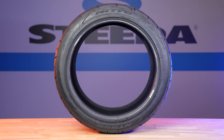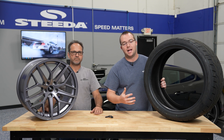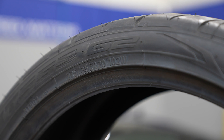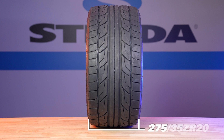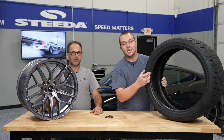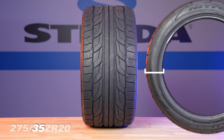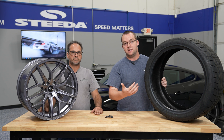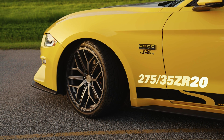Moving on to tires — this NT555 G2 tire from Nitto is our go-to summer tire offered with many of our wheel and tire packages. To break down the size: it's a 275/35 ZR20. The 275 stands for 275 millimeters, which is the width of the contact patch. The 35 is the aspect ratio — 35% of 275mm — which gives you the sidewall height. The ZR covers the speed and load rating, and the 20 is the wheel diameter this tire is designed to fit.